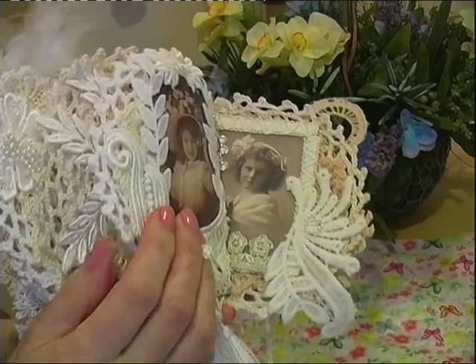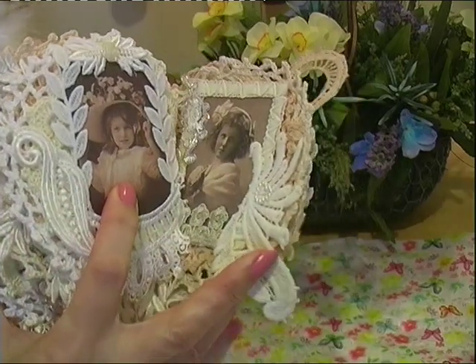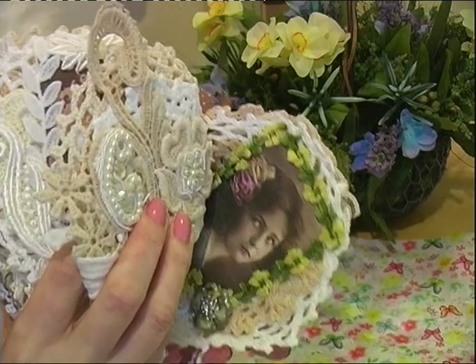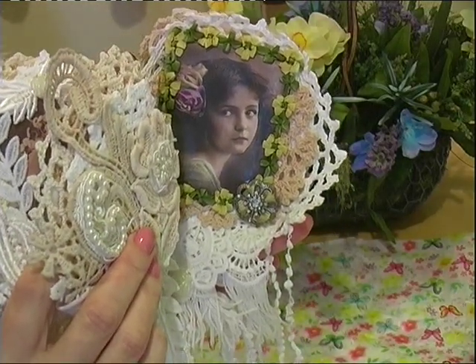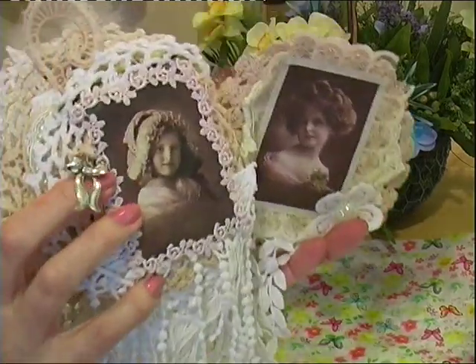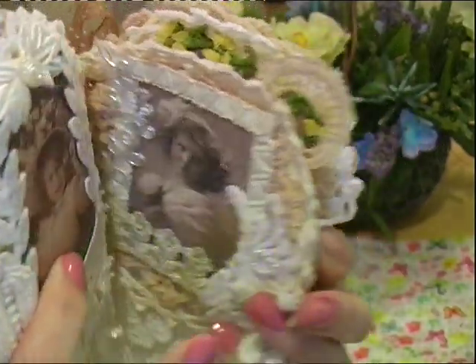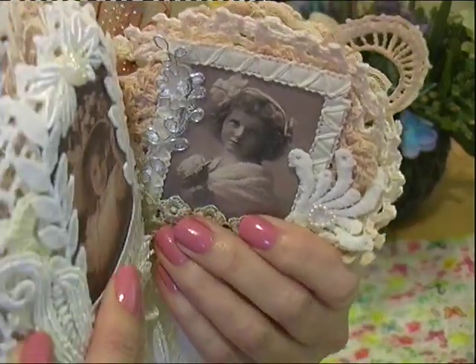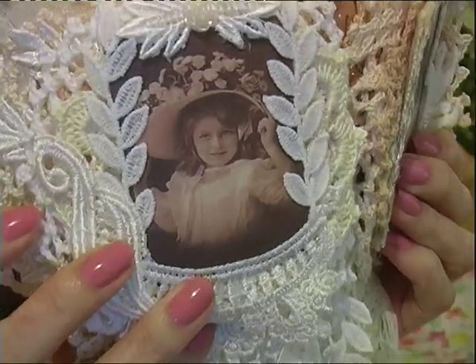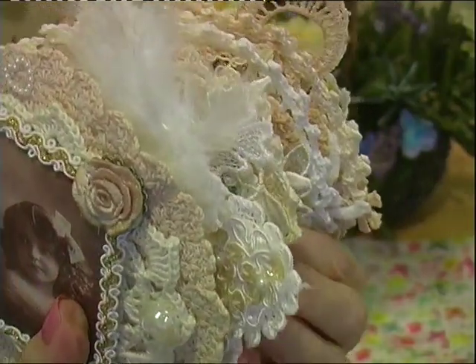I love these little books because everybody does different things — different laces. Mind you, we could all have the same lace and trimmings but we'd all put it together differently, wouldn't we? I'm just absolutely thrilled — look at all the pages, it's just beautiful. The darling little images, lovely colours. She breaks them up with these flower pages as well.